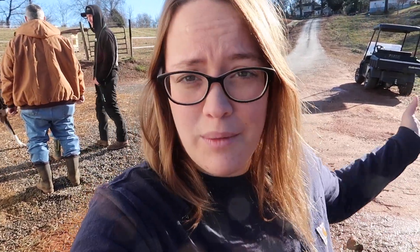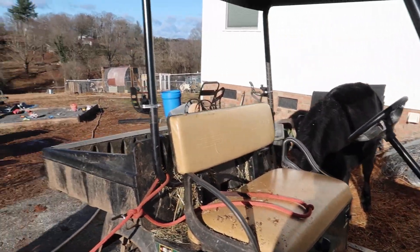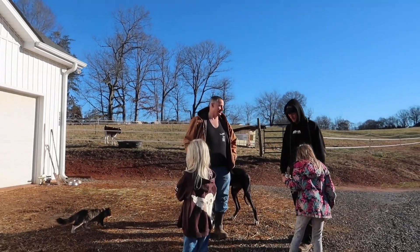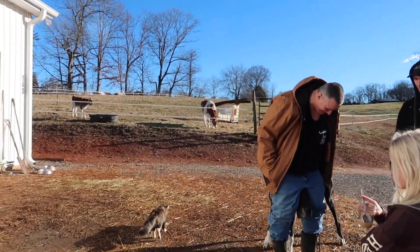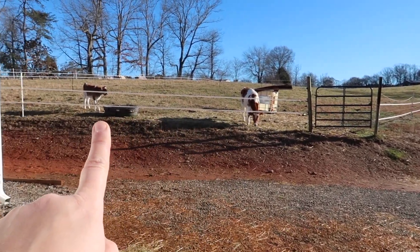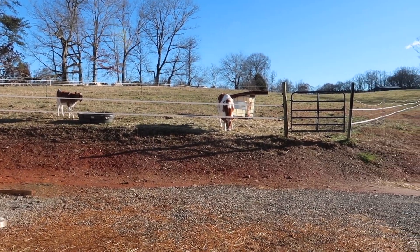We have the cattle farrier coming today to do all of the cows and our older heifers — our yearlings: Emmy, Delilah, Essie, and Sadie. And then our new girl, who you guys haven't been properly introduced to yet, which is Maizey. Daisy is our calf — she doesn't need it yet.